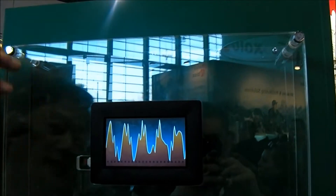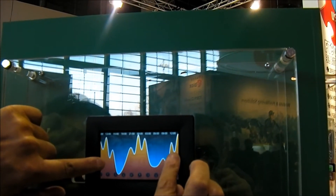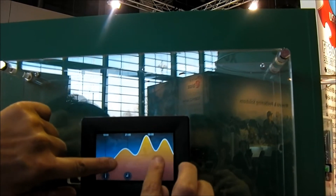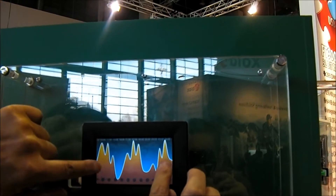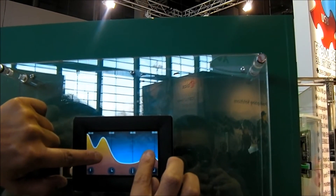This is another feature of the multi-touch. You will see we have a graph here. You can zoom it in, zoom it out. It detects two fingers and then detects two finger movements as well.